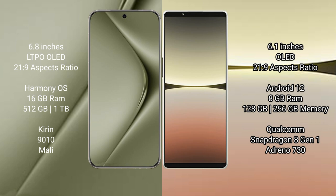Huawei Pura 70 Ultra runs on the HarmonyOS operating system. Sony Xperia 5 Mark 4 runs on the Android operating system.